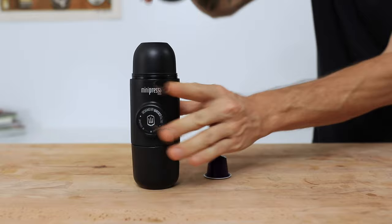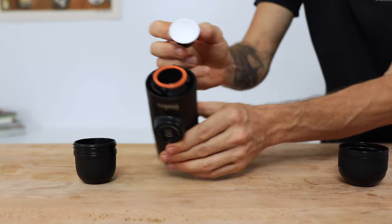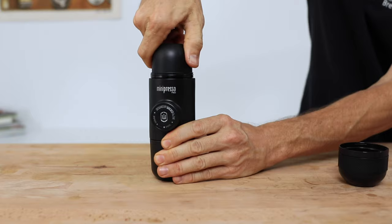The first step is to screw the brewing head off from the Mini-Presso body and then place an NS compatible pod foil facing upwards into the body of the NS. Screw the brew head back on nice and tight, making sure that you screw it down all the way, as this will also act to perforate the foil of the pod, enabling you to brew through it.